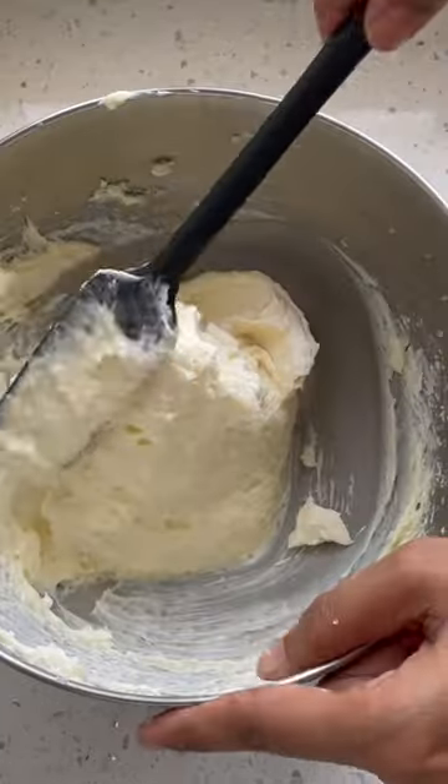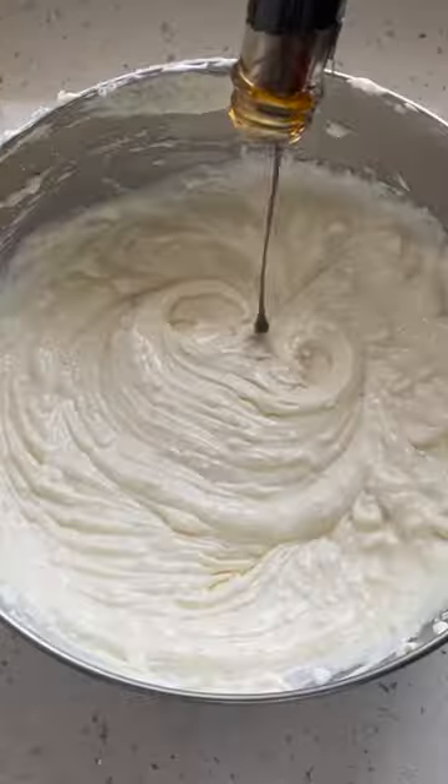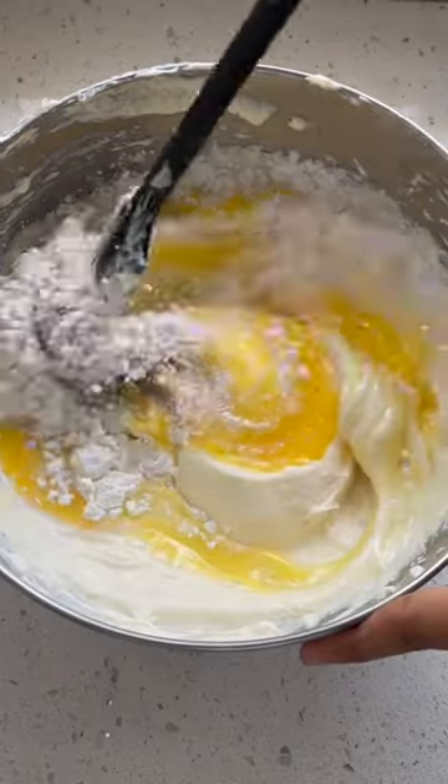For the crust, you will need Oreo and unsalted butter. For the cheesecake, you will need cream cheese, sugar, sour cream, cream, eggs, corn flour, and vanilla extract.